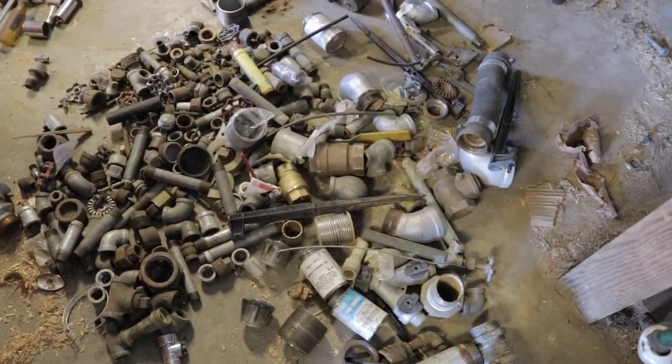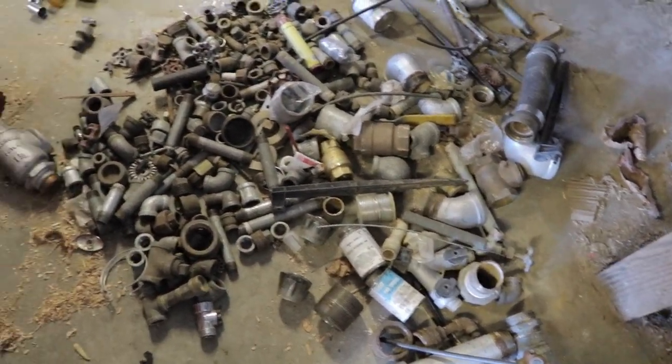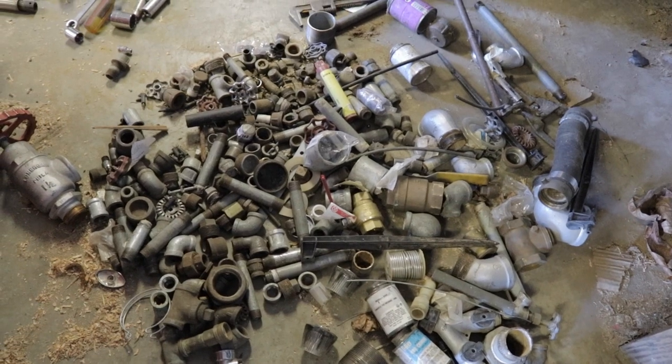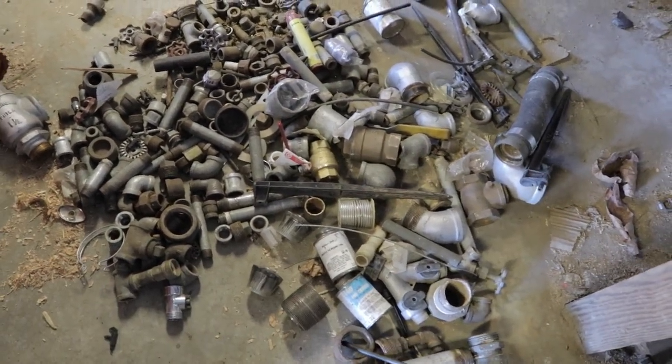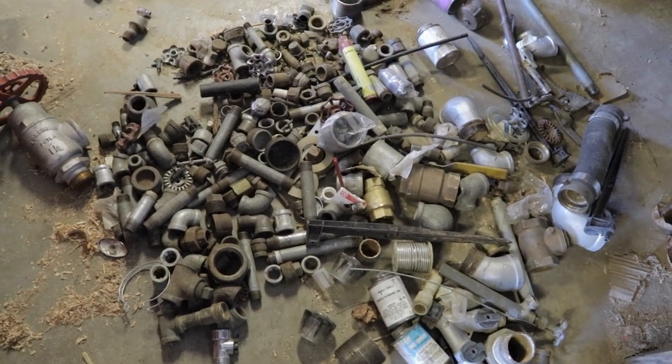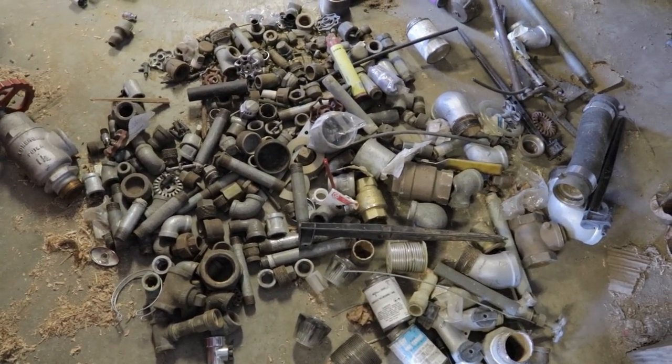Here's one of my iron pipe piles. Every time I put it in a box I can never find what I want — I end up digging it out. It's always a good job for Jack to come out here and put things back in the box. This stuff was from my granddad. He collected all these pipe fittings and, next to the bolt box, this is the second most valuable of my shop possessions.